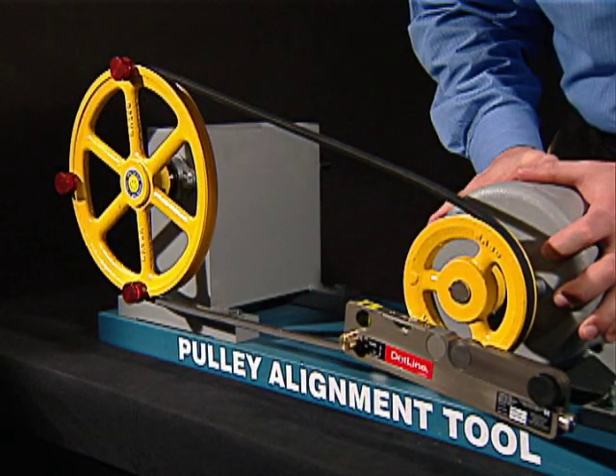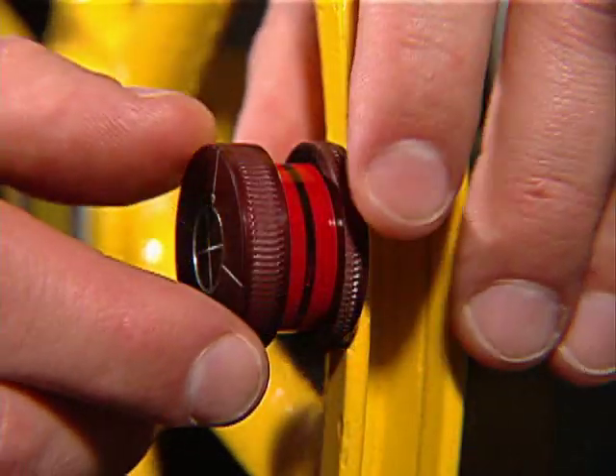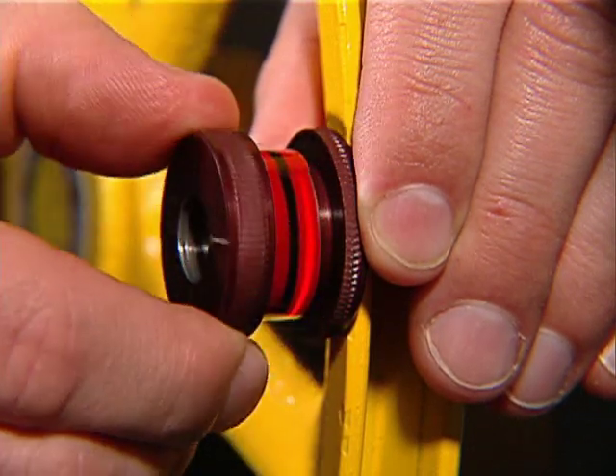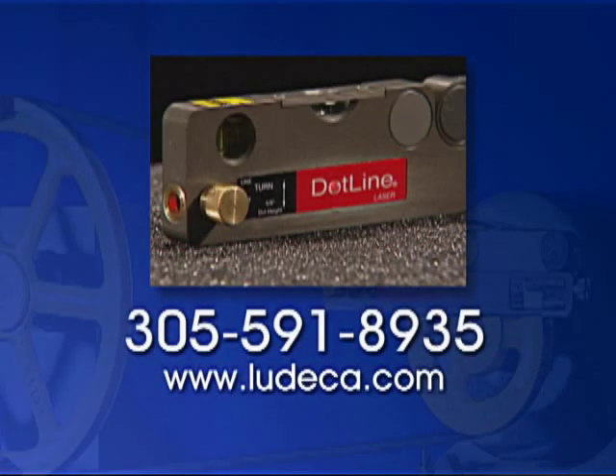Adjust your machine until the laser line disappears in the black line of all three targets. Your machines are quickly and easily aligned. To cope with offset pulleys or compensate for pulleys of different wall thicknesses, ask for our optional adjustable magnetic targets. Call your local representative for more information.